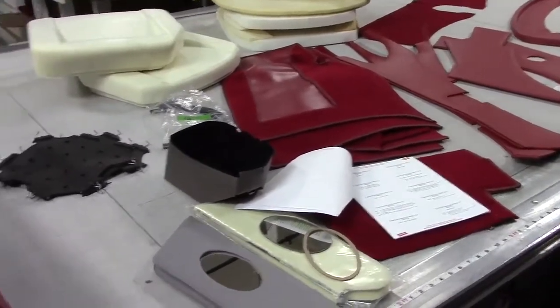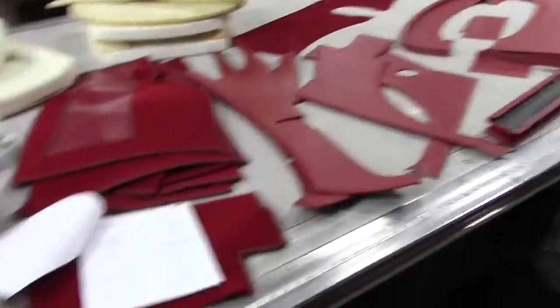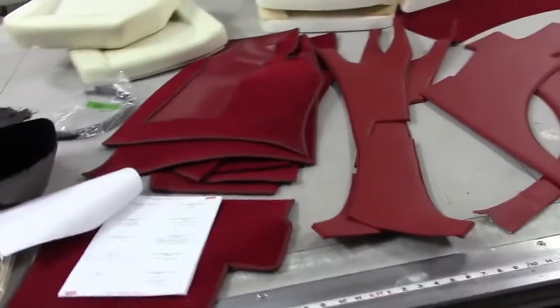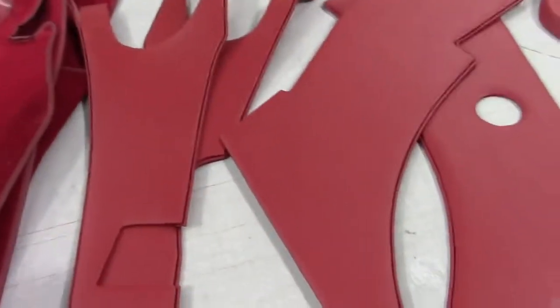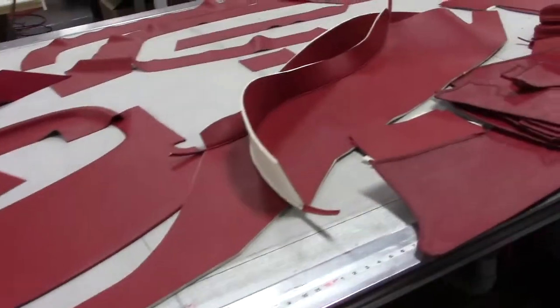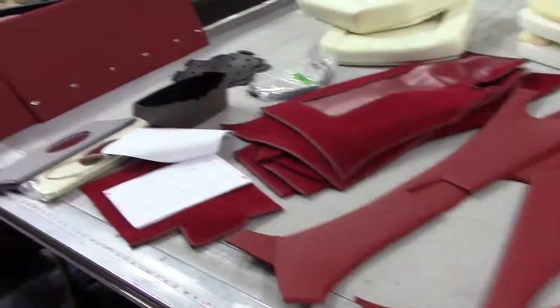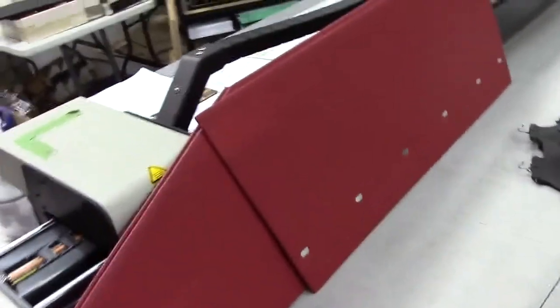Okay gentlemen, E-Type Series 1 4.2 Fixed Head Coupe. One of my personal favorites — beautiful lines. The way the E-Type was designed, for all you Fixed Head guys that already know, it was never designed as a roadster and looks best in my opinion as a coupe. Beautiful car. So let's look closely at our Series 1 upholstery kit from BAS Limited here in beautiful Palm Springs, California.